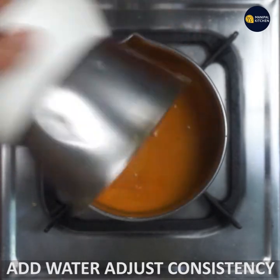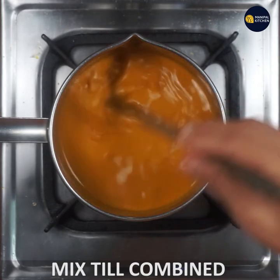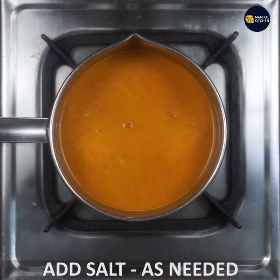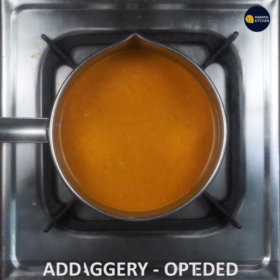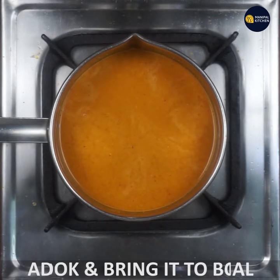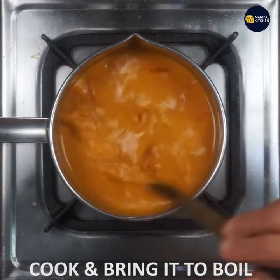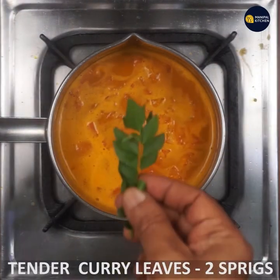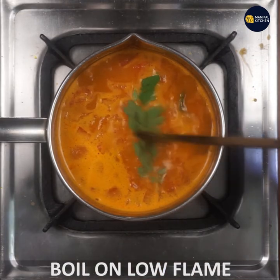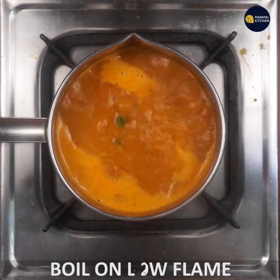It's easy to adjust the consistency. I'll mix a little and boil it well. If you want to boil it, add a little alkaline. In the low flame, you can boil it in the low flame.